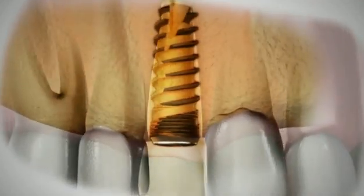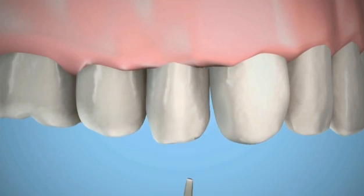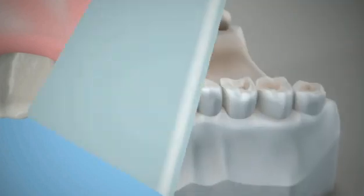The space of the missing tooth is filled by a temporary crown. The permanent crown is completed by a truly simple process.